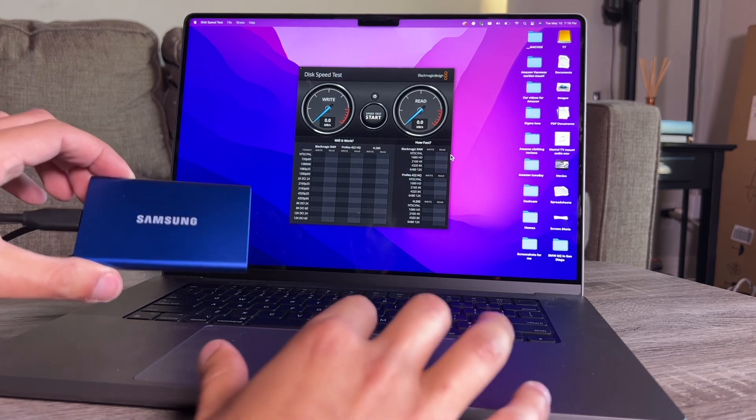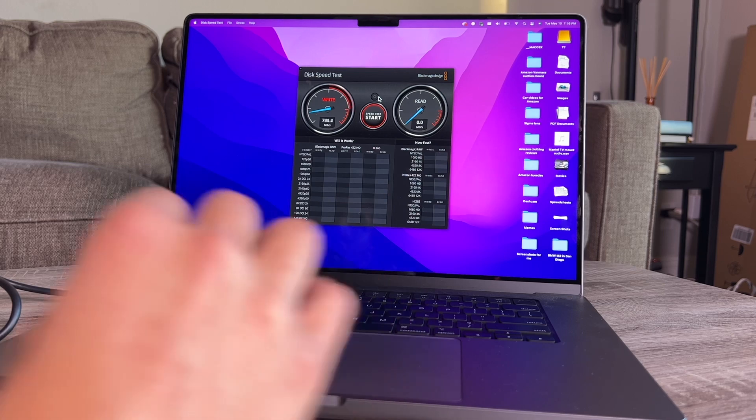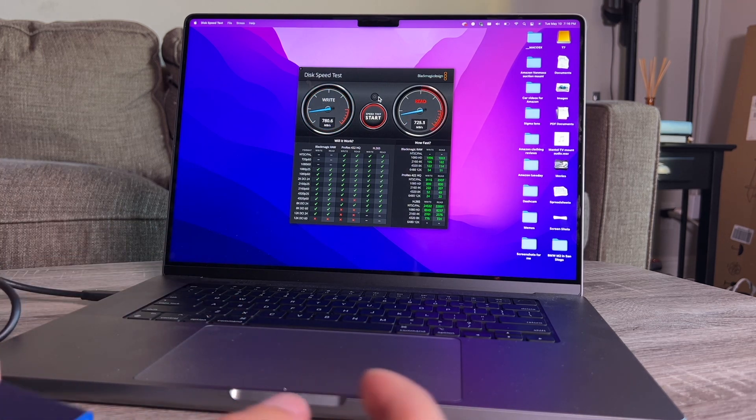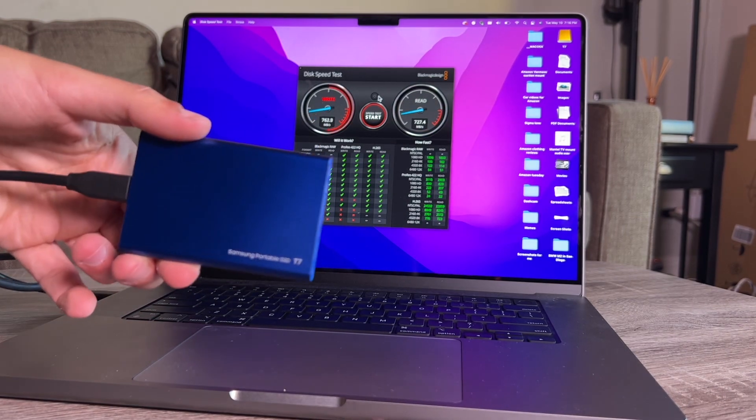The T7 is hooked up. It is set as a target drive and it claims speeds of up to 1,050. We're getting about 790 as our write speed — exactly 790 — and 727.9 as the read. So this is pretty solid. It can handle 8K footage in Blackmagic RAW, and if you're doing 2160p at 60 frames per second you can do it in ProRes, H265, or Blackmagic RAW. This is a very fast drive for photo or video work.